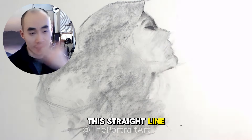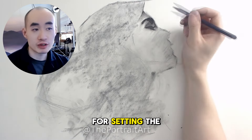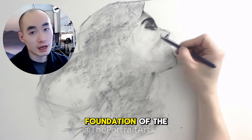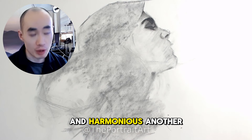This straight line — not necessarily vertical, just a straight line — provides a useful guideline for setting the foundation of the face, ensuring that the proportions are balanced and harmonious.